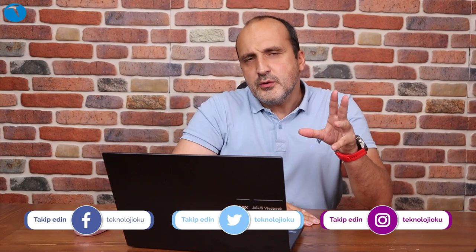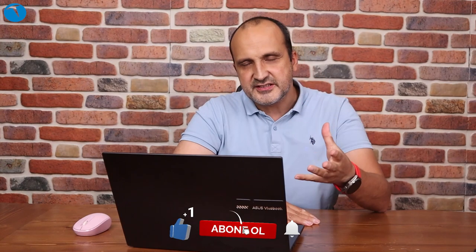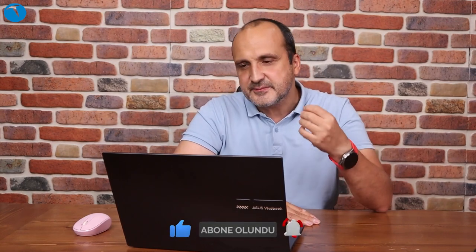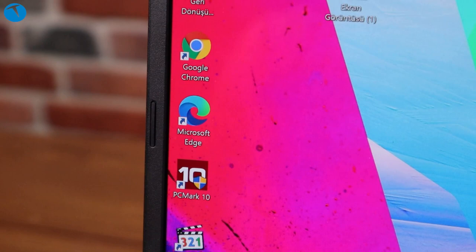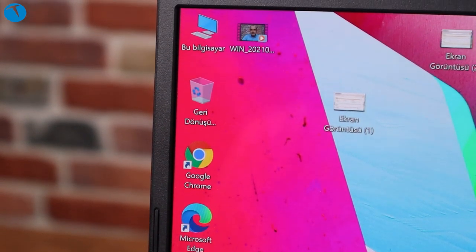OLED ekranın olması tasarımcılar için de önemli bir etken. Mesela grafik tasarımcısı veya video tasarımcısıysanız bu ekranda iş yaptığınız zaman renkleri daha doğru bir şekilde görebiliyorsunuz.